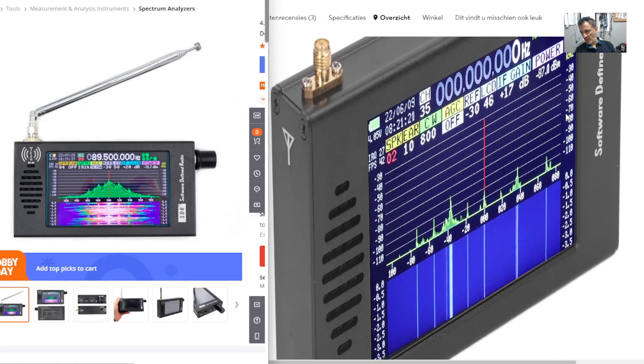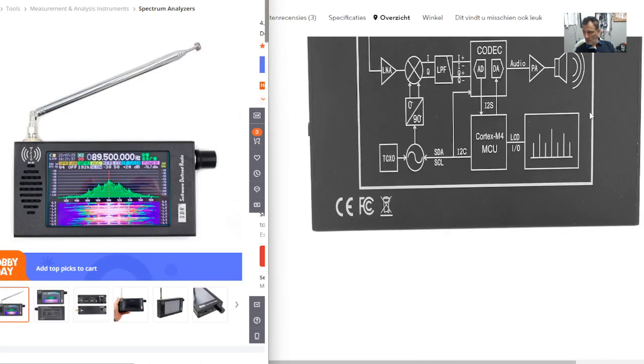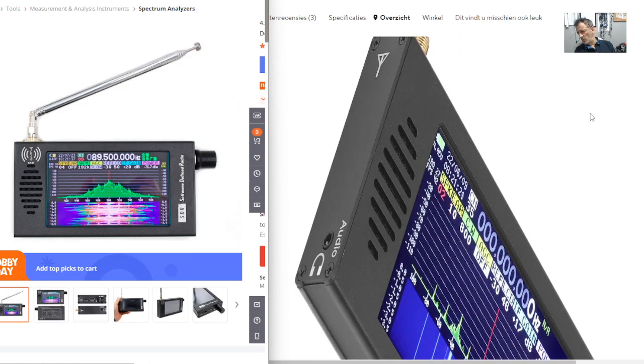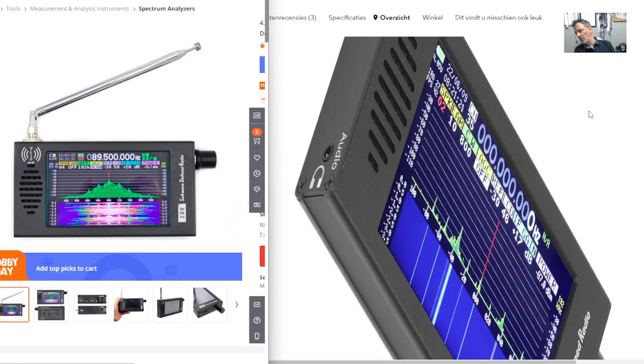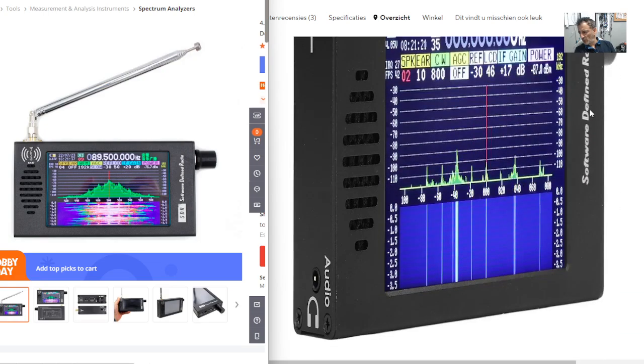The idea is you can pretty much receive everything. It is claimed that it does digital decode, but I'm not sure I believe that. It covers FM, AM, long-wave, medium-wave, shortwave, and airband, so it will be a fun little receiver. It's a thinner device with a headphone jack on the side, and the antenna just screws on like that.